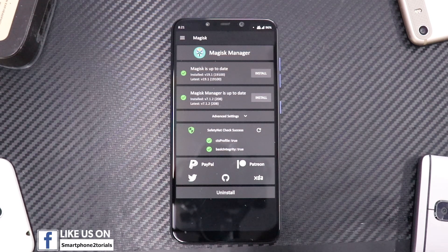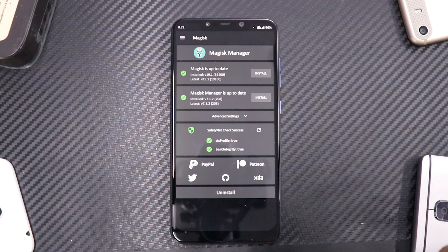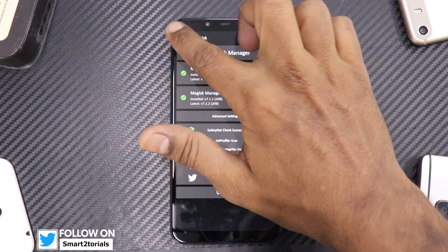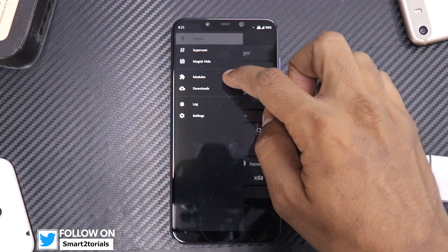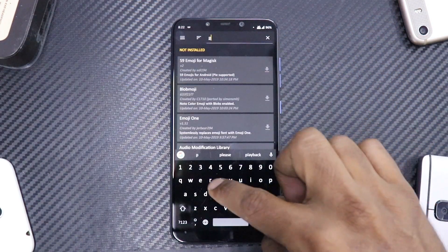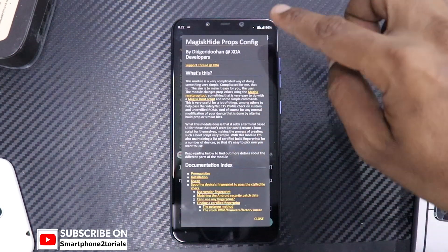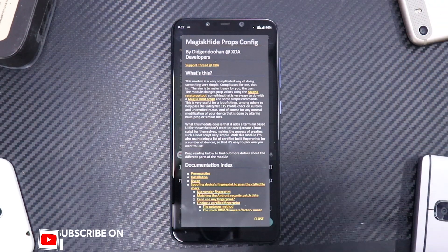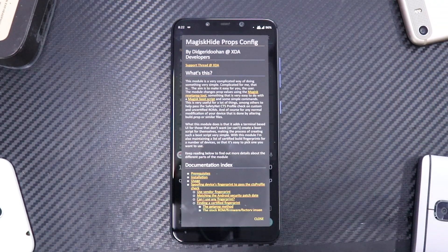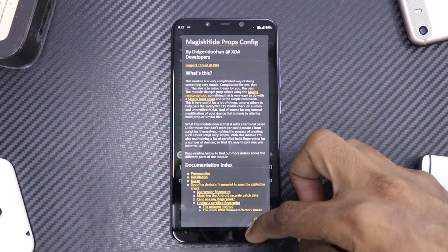What Safety Net ensures is that the CTS profile is true, because Google checks that and it defines the integrity of your device for Google Pay. In case this is coming up as fail, you will have to go for a module called Magisk Hide Props. Go to downloads and type 'props' — this is the one: Magisk Hide Props Config. Follow the instructions and use the fingerprint to fix the CTS profile.